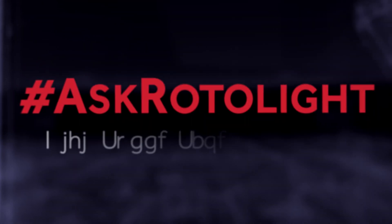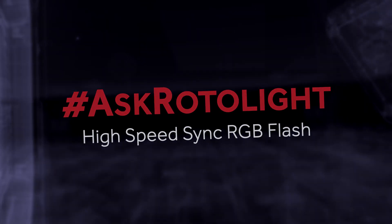Hi, I'm Rod from Rotolight and in this video I'm going to be explaining the high-speed sync RGB flash feature within the Titan series. One of the really great features of this light is it's the world's first high-speed sync RGB flash all-in-one. So let's break that down.